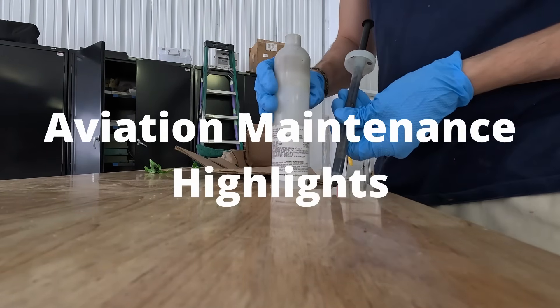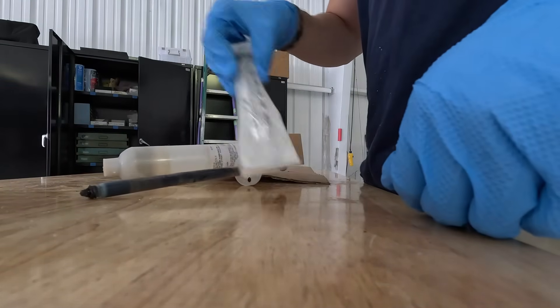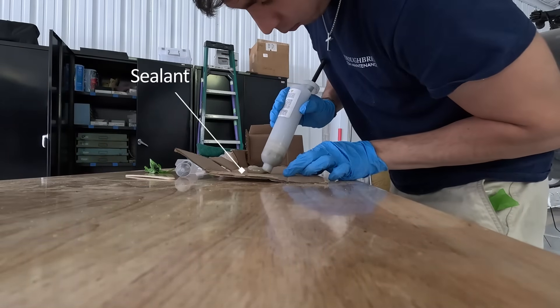Welcome back, everybody. I just wanted to show you guys a little bit more of what I do here at the hangar. Right now I'm making some sealant because I found some sealant cracks on the helicopter, and we need to go patch that up.